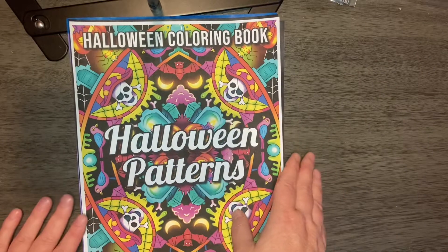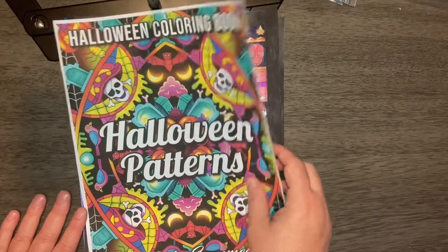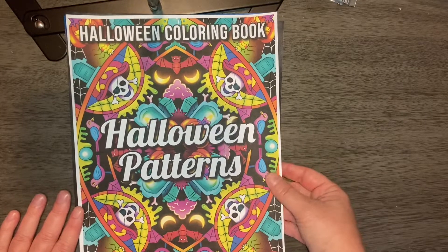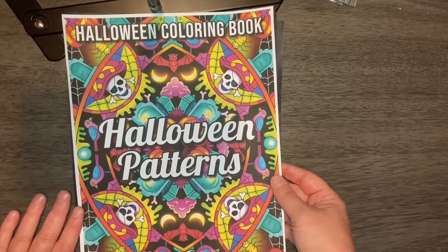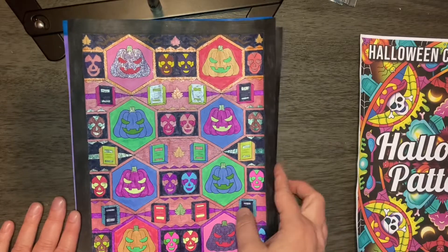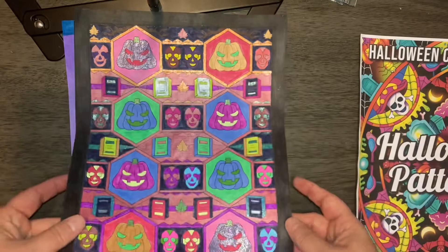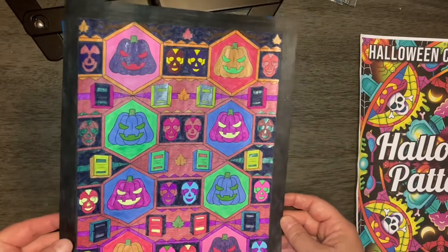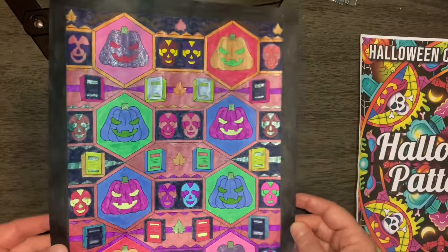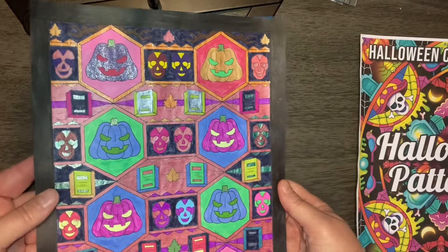She does these beautiful flowers, but I had to do my patterns this weekend. My three for this party are from Halloween Patterns by Jade Summer. Here's the first one. It is nice and bright and shiny. I did do it with the metallic and with some glitter gel pens and some markers.